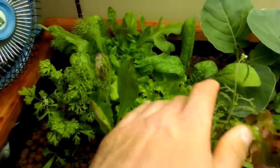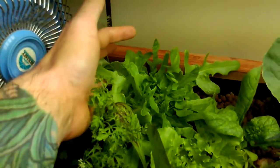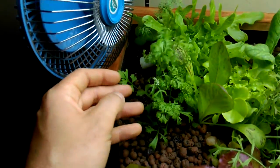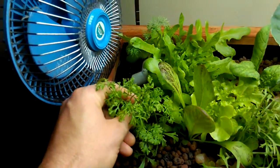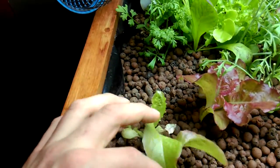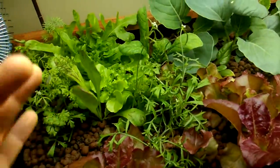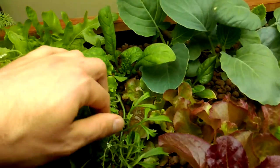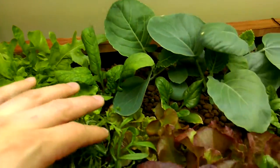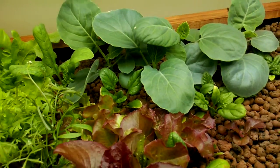I got a couple of green leaf lettuces back here. This is all different ages. This one back here is a nice big one. I'll be ready to harvest in a couple of weeks — start picking off of that. Here's another product of the mesclun mix. I don't like that mesclun mix; they don't really produce that good. This flame leaf lettuce is growing really nice. I have all different ages so I can just keep having a perpetual harvest.